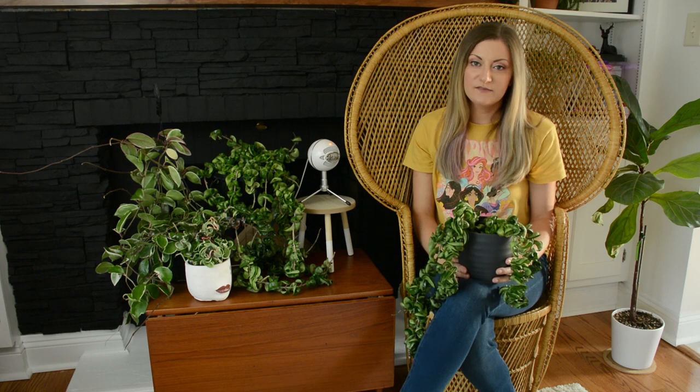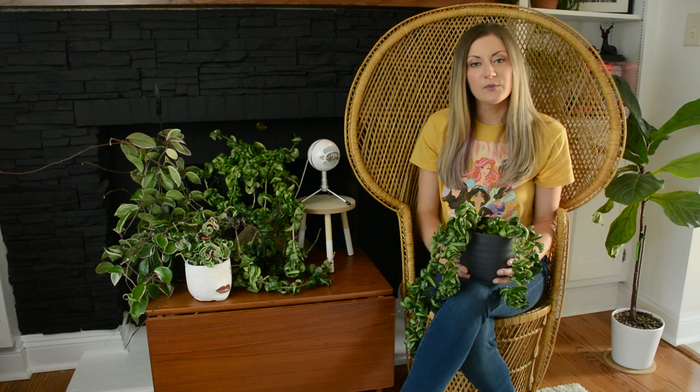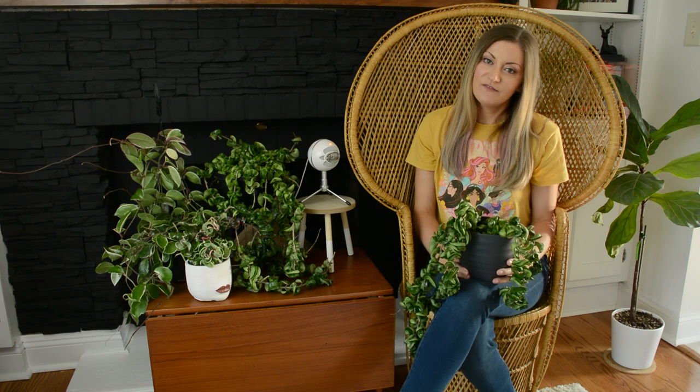First I'm going to be talking about the basics of how to care for this plant: light, water, and soil. Then I'll touch on temperature and humidity. I'll go over some things like flowering and propagation, and then we'll wrap up with where you can find this houseplant.